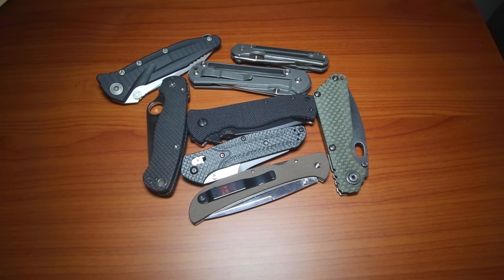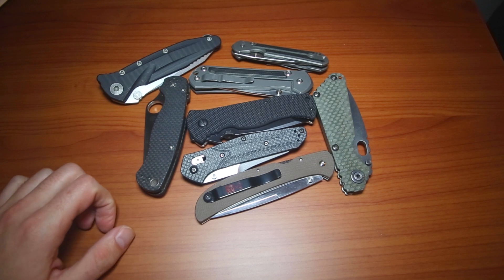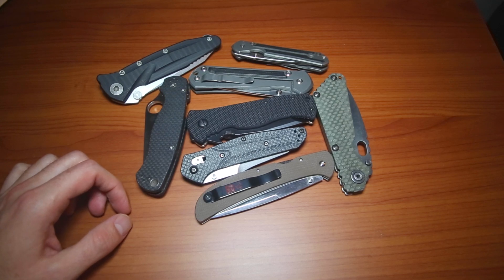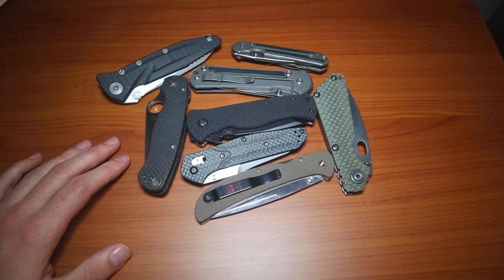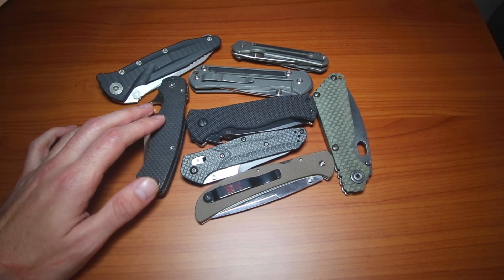Everyone talks about EDC knives, which implies your everyday carry, and a lot of people talk about having the one knife — this is the only thing they EDC. That's true for a lot of people. I've gone long stretches of carrying only one knife at a time, meaning Monday you carry the Sebenza, Tuesday you carry the Almar, as opposed to rotating. But I really find myself every couple weeks rotating through different knives, and I think that's what makes it fun as a knife collector.